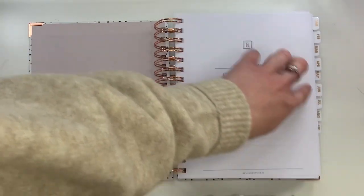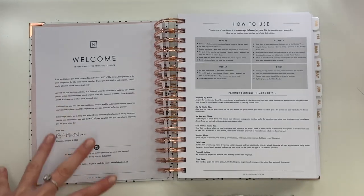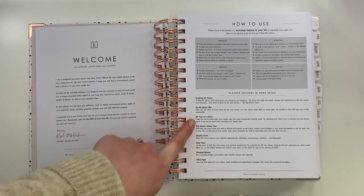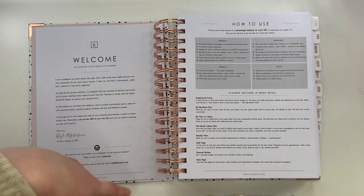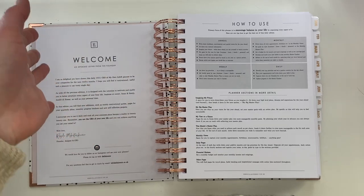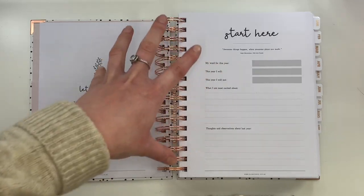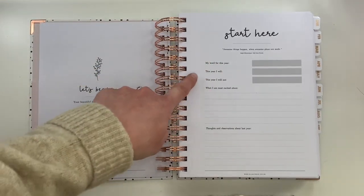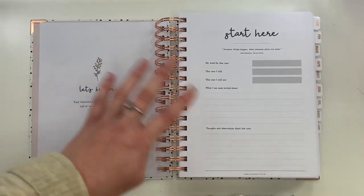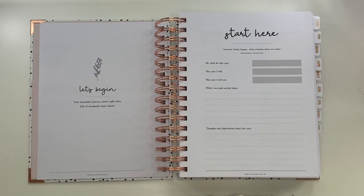The next page gives you a little letter from the owner and designer — a nice welcome letter — and then a page on how to use the planner, explaining how each section works so you can make the most of everything it has to offer. Then you get into the planner itself. There's a page where you can plan a word for the year, things you're excited about, and things from last year you're reflecting on — a really nice way to start thinking about what you want for the year ahead.